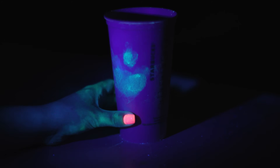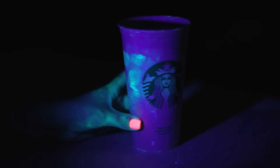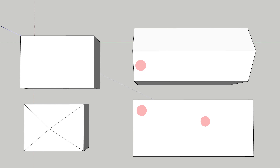The last thing in the garage I want to look at is my cup that I use for water. The fact that my cup lit up like a Christmas tree isn't surprising to me, because this stuff was all over my hands.